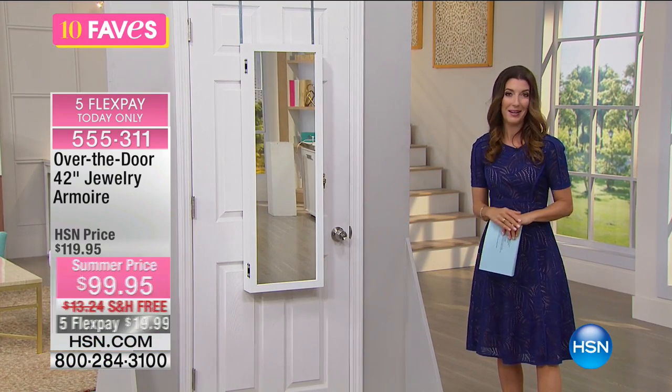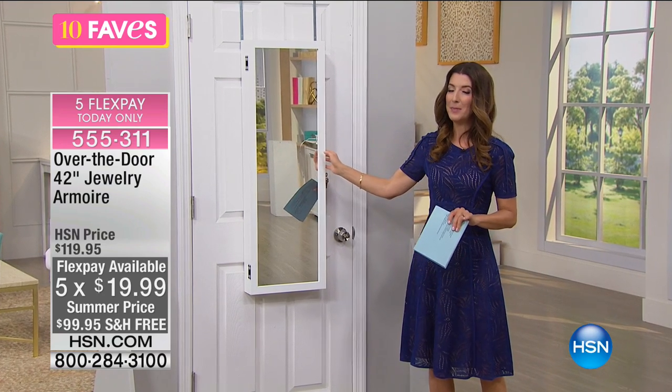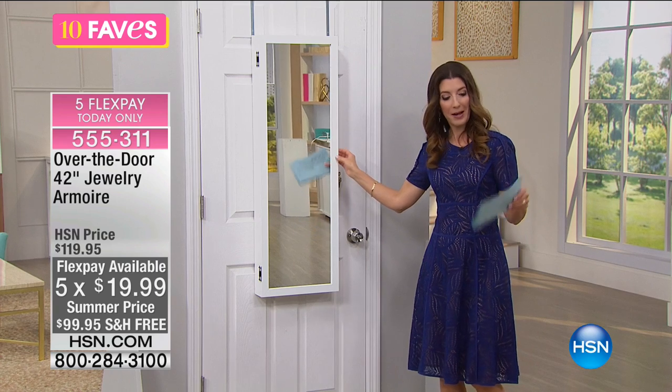You're seeing it here first during 10 Faves — it has not aired. I had a chance to talk to the buyer today. This is a beautiful piece and comes in lots of different finishes, so you can match your decor.